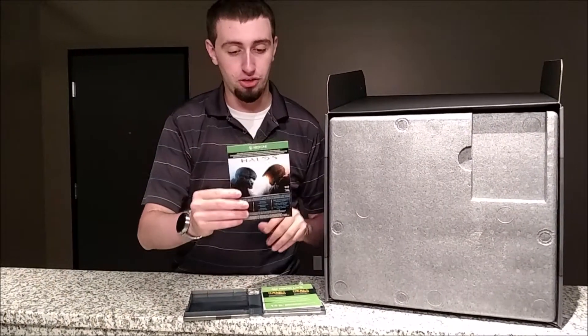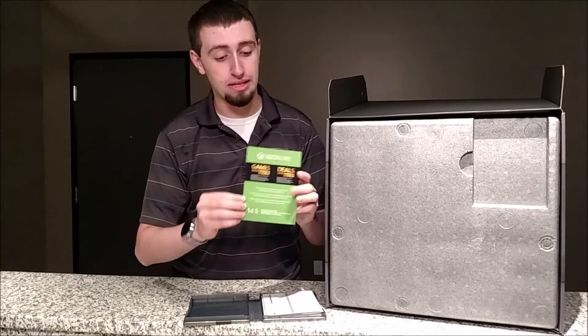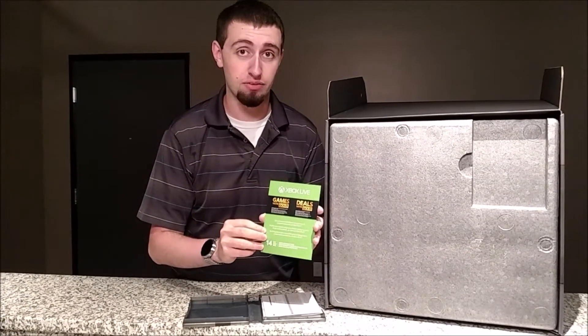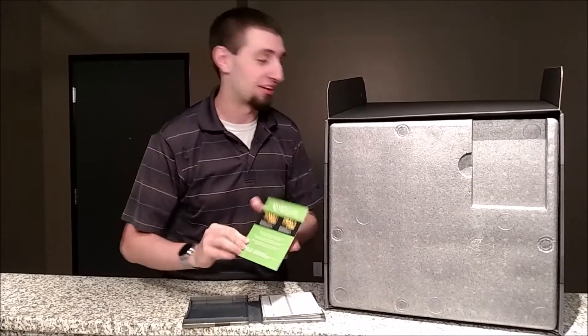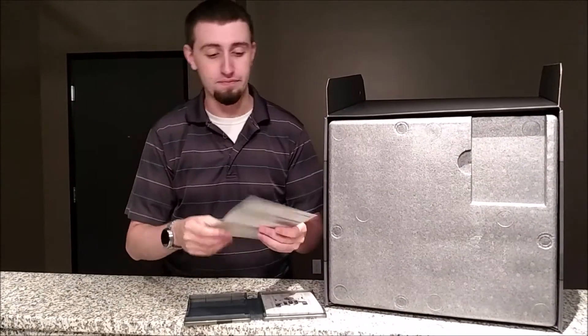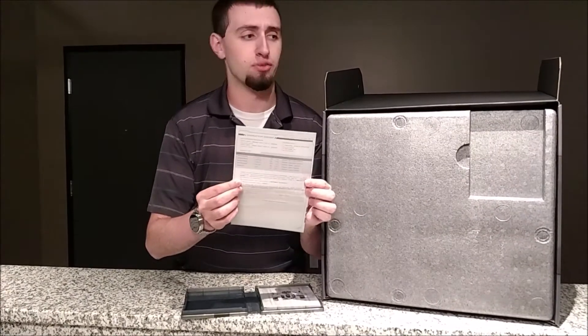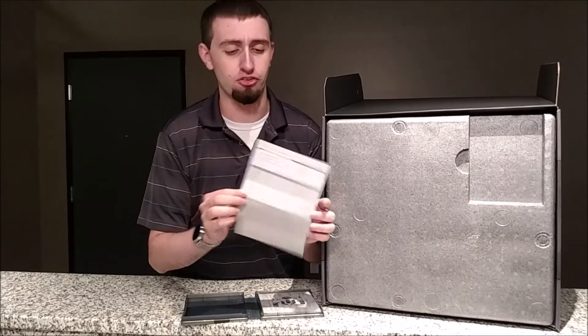When you open it up, you get a whole bunch of stuff. You have the download card for Halo 5 Guardians — I will not show you the back because I like my code. And then you also get a 14-day Xbox Live trial, so in case you don't have Xbox Live but for some reason are buying an online video game, you can play for 14 days. And then you have this really cool operation order, front and back — front side is English, back side is in French, because apparently France also gets the same version of packaging.